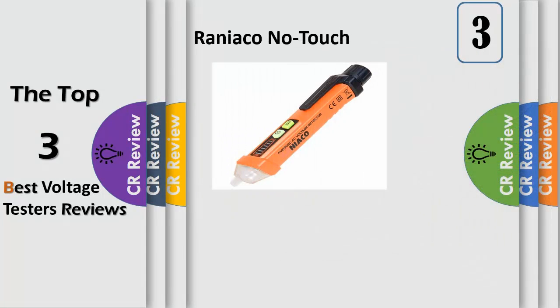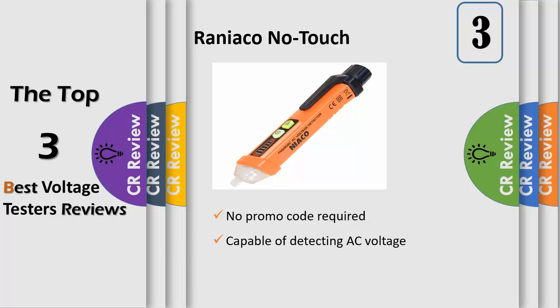Conveniently sized, the sleek and smart design of the Roniaco voltage pen is created using a blend of ABS and PVC components to impart enhanced durability, while the pocket clip lets you handle it with ease. The voltage tester pen is highly sensitive and capable of detecting AC voltage even if it is extremely weak. Its range is from 12V to 1000V.